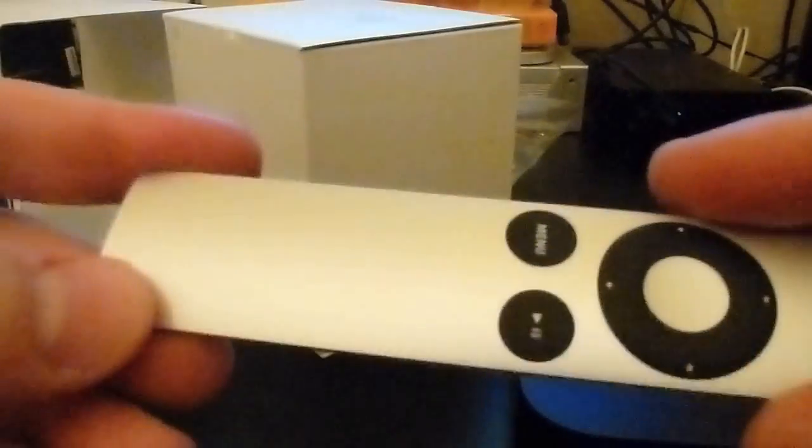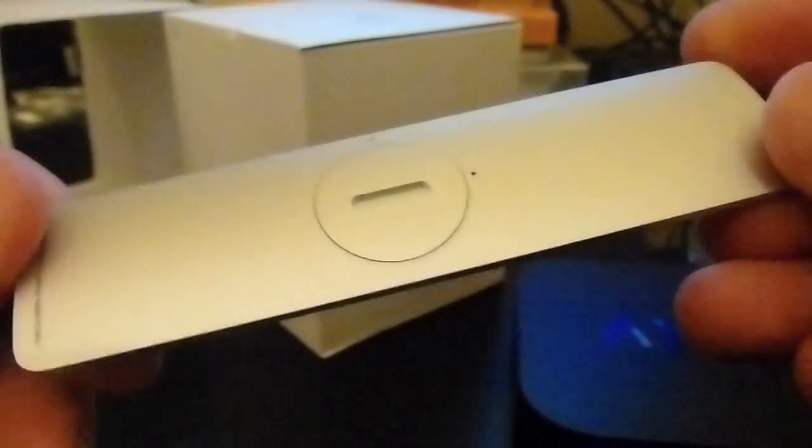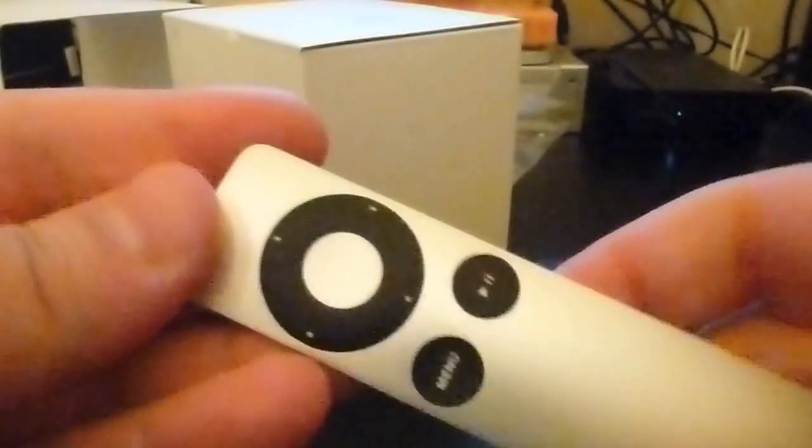This is so thin and beautiful. Wow, the design on this is gorgeous — I just think it's brilliant, very sexy. I'm guessing it's aluminium — or for you Yanks, aluminum. Yeah, it's just really nice.